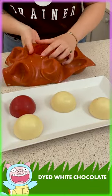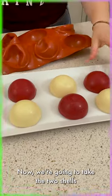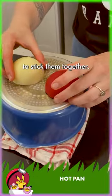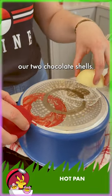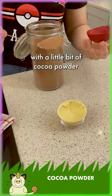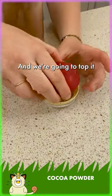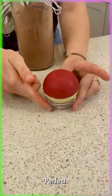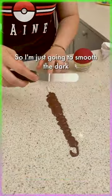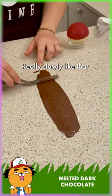Now we're gonna take the two shells like this and work directly on our pan to stick them together. We're just gonna melt really slowly our two chocolate shells. I'm gonna fill my chocolate with a little bit of cocoa powder like that, and we're gonna top it with the other one just like this — perfect.